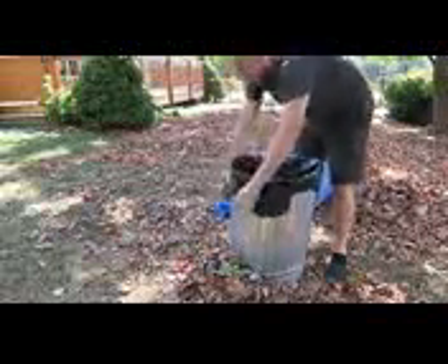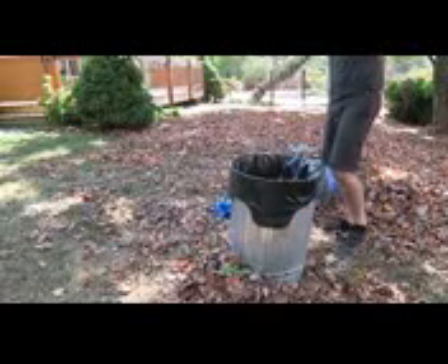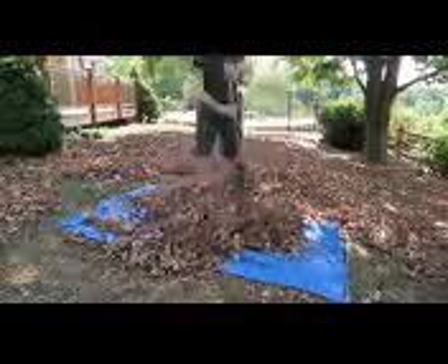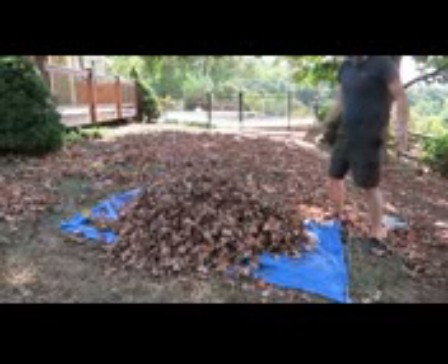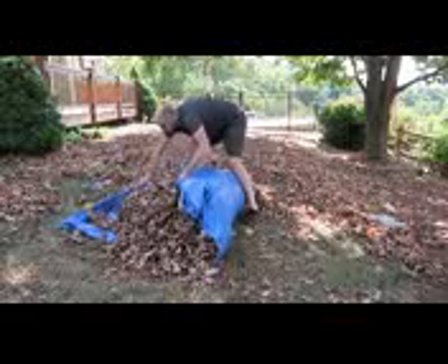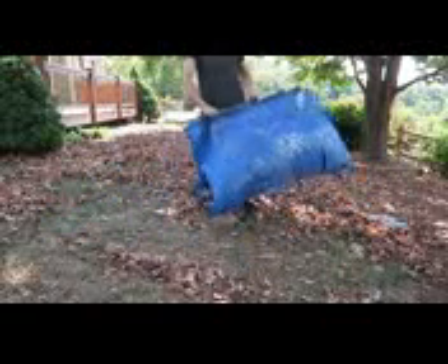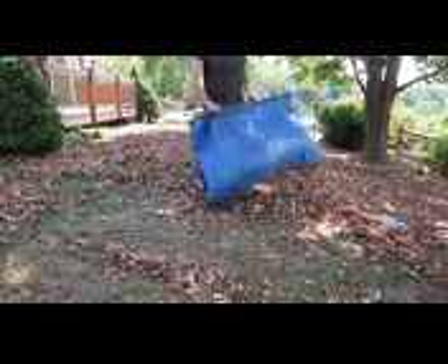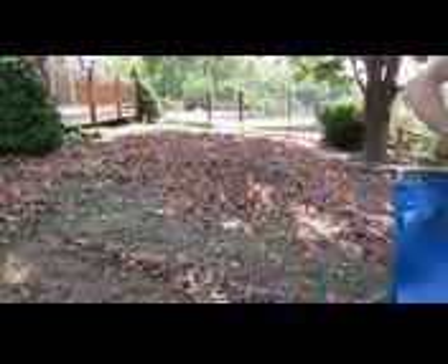Hopefully you're going to have a bigger garbage can — this hack is better for a bigger garbage can. Also, you can use this hack once you fill up the leaves with the tarp. Grab your stick and go this way, and now you can carry it and take it anywhere you want to make compost, and dump it out somewhere else. Pretty awesome, huh?